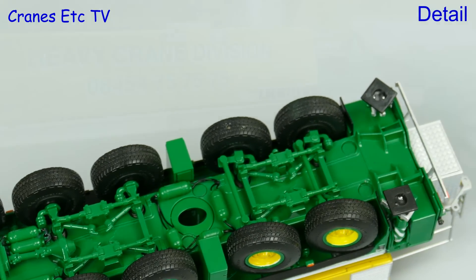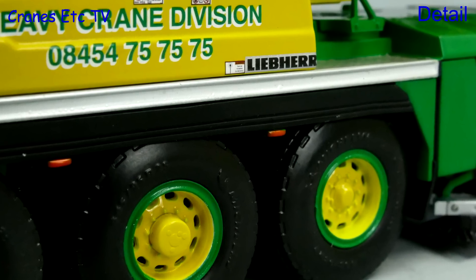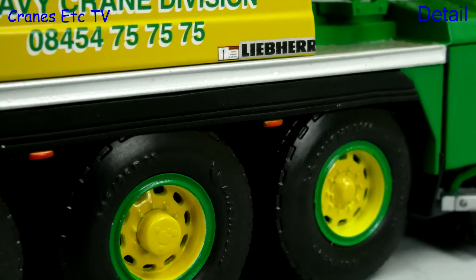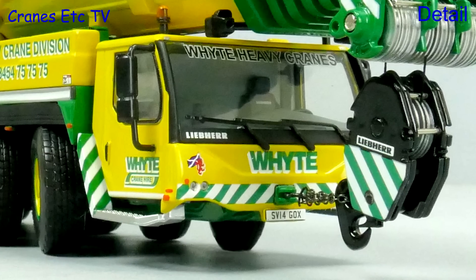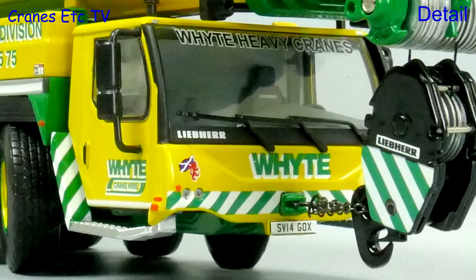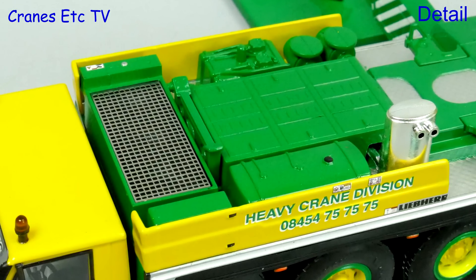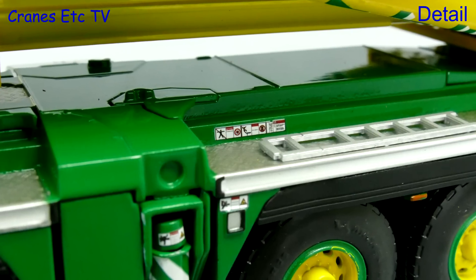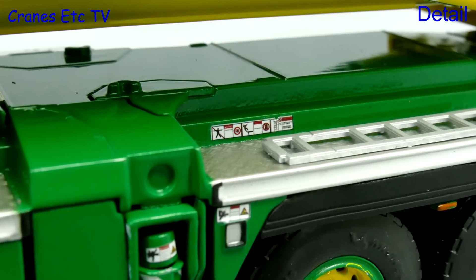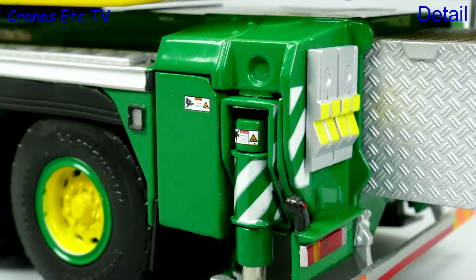It includes tanks and hoses, and the wheels are very good with the tyres having branding in the sidewalls and different hubs depending on whether the axle is driven or not. The driving cab is very good with a number plate, and the Scottish flag also appears on the front. Behind the cab there's a nice mesh grille and sharp graphics on the sides. A particular high point of these models is the detail — there are some very small graphics, and there are more on the rear outriggers.